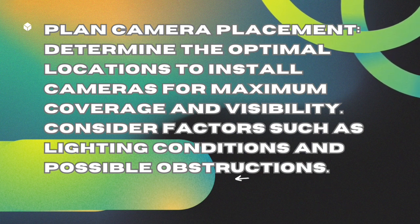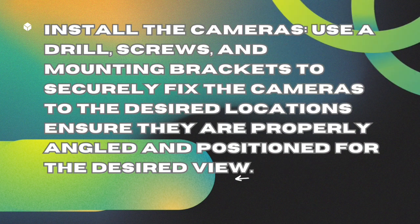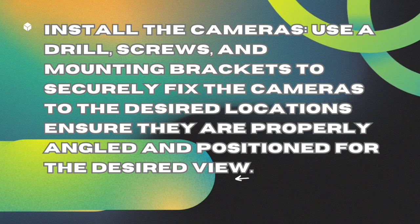Install the cameras. Use a drill, screws, and mounting brackets to securely fix the cameras to the desired locations. Ensure they are properly angled and positioned for the desired view.